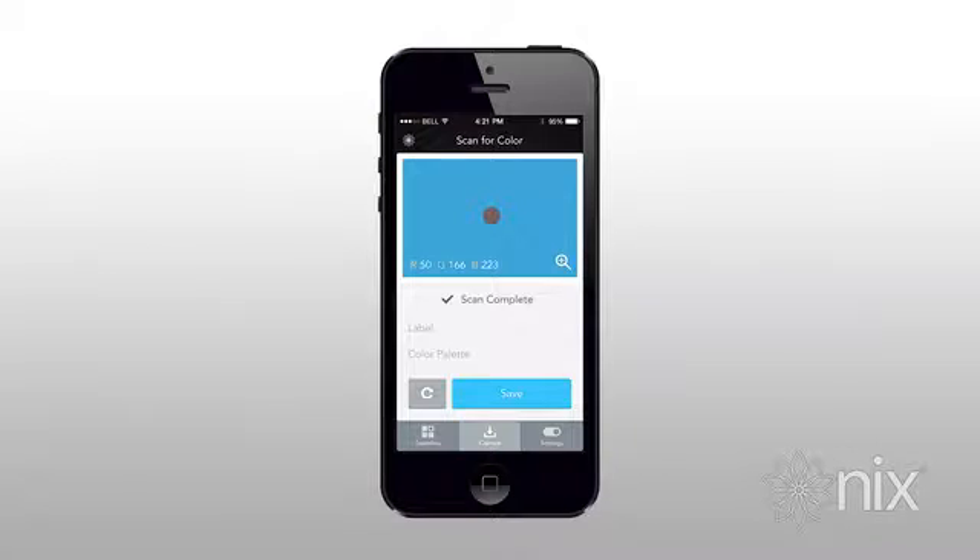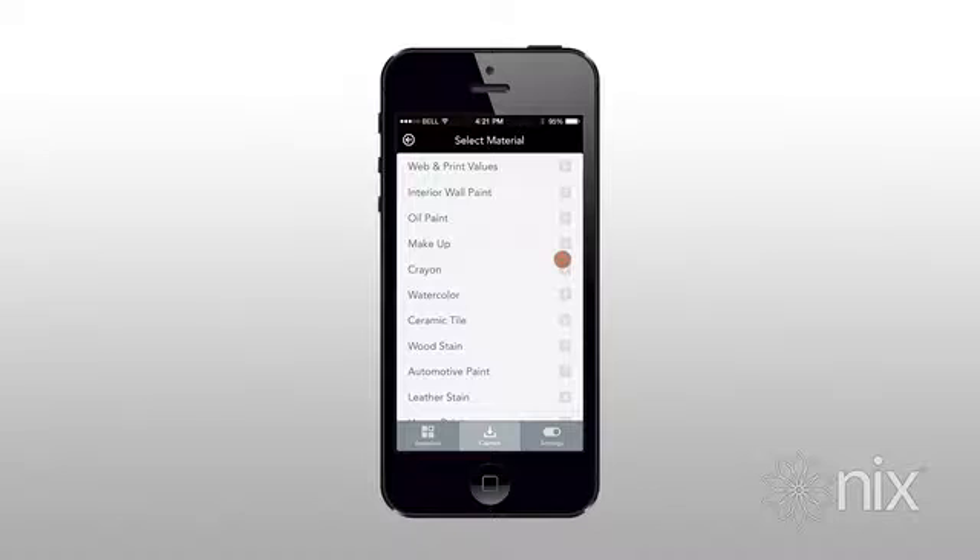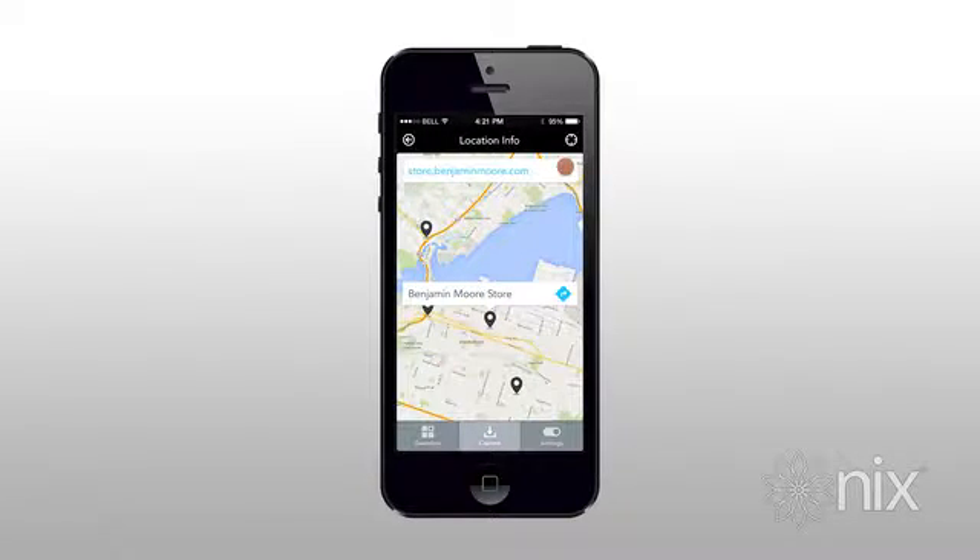I was thinking about painting my room this color, so all I have to do is touch the color, select interior wall paint, and Benjamin Moore as the brand. From there I'll select Ben Interior paint as the product, and the Benjamin Moore store as the location. I'm instantly shown a map of the closest locations, and I can even go directly to the website to view prices.